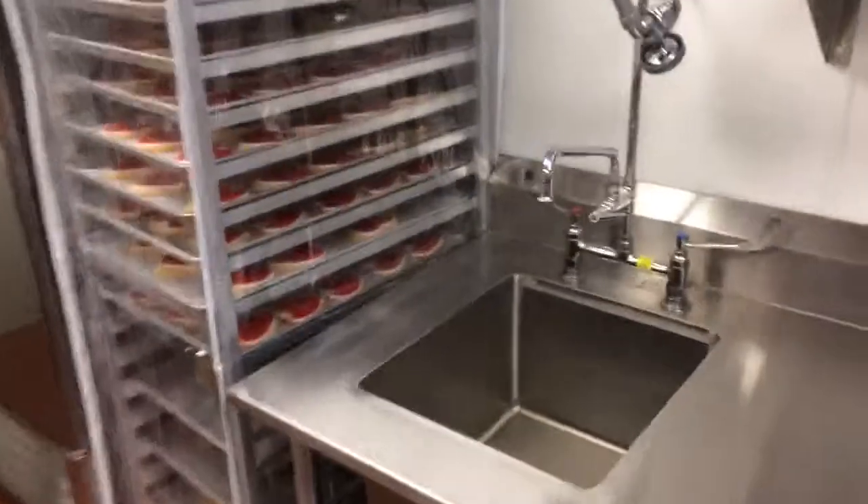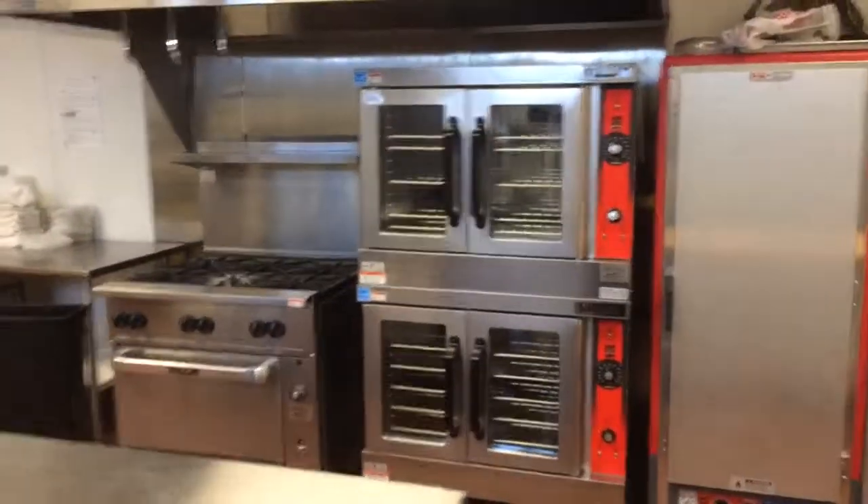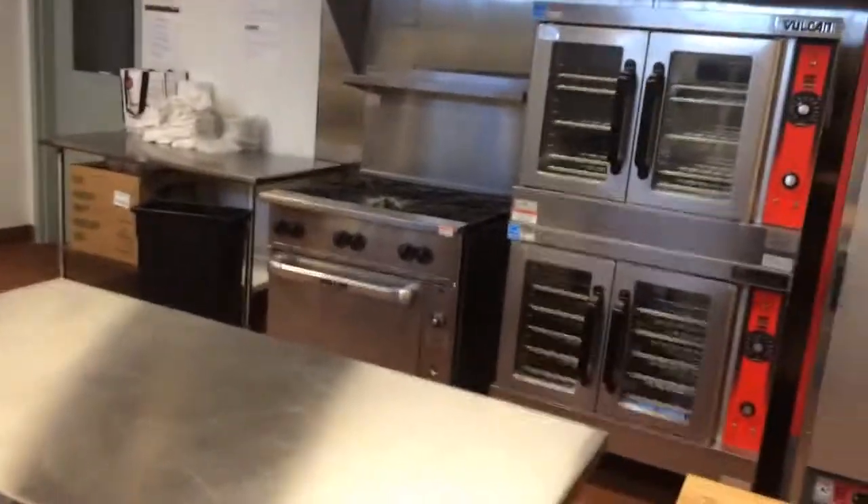On the back wall we have a prep sink for rinsing vegetables. So this one is just great if you're doing a small class or a small project and want to be self-contained in what you're doing.